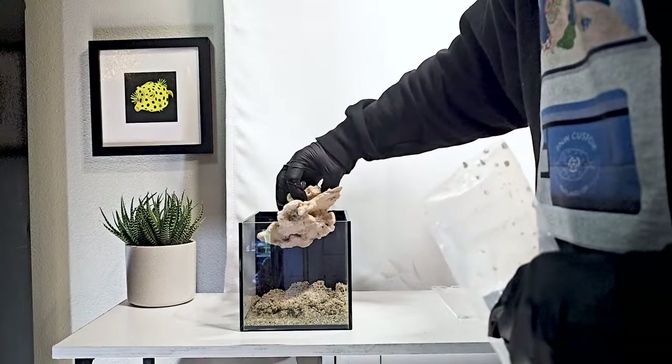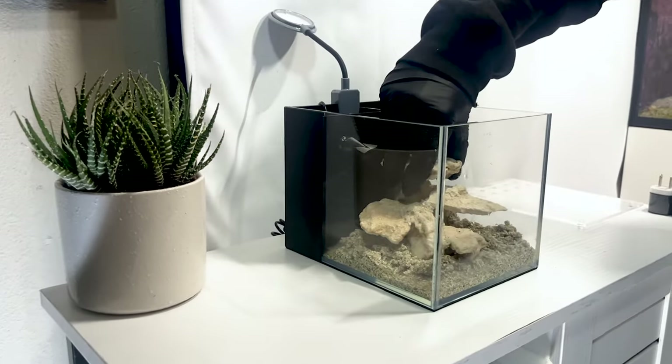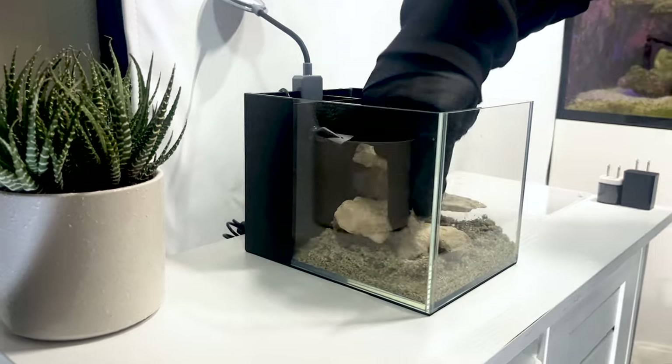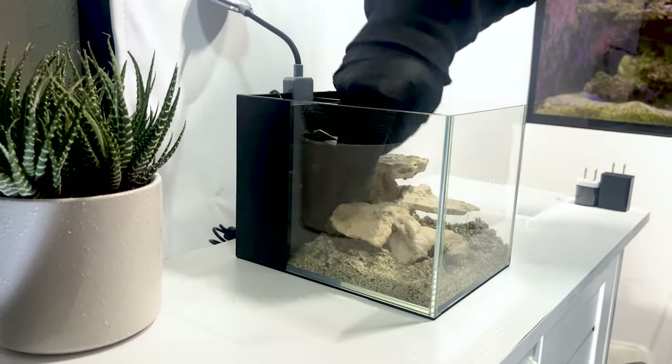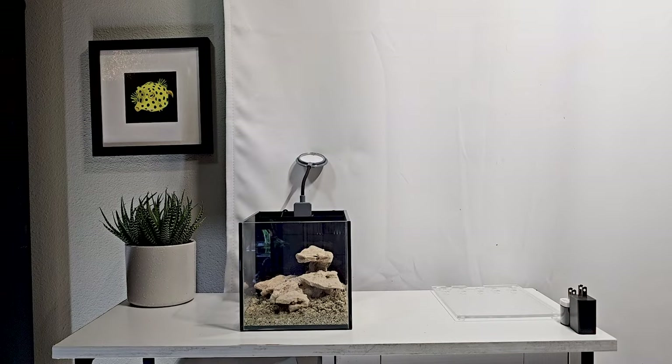In this tank, we're adding in a live rock scape that will also help boost the nitrogen cycle. We chose a scape with lots of flat surfaces for coral placement and growth. Finally, the substrate and rocks are in and everything looks great, so it's time to add water.